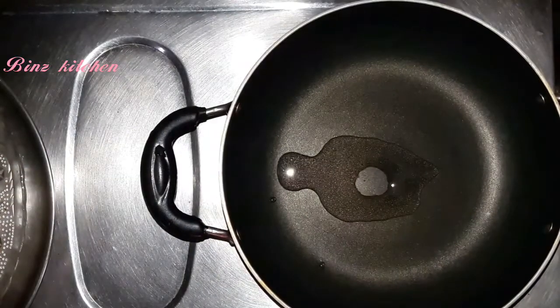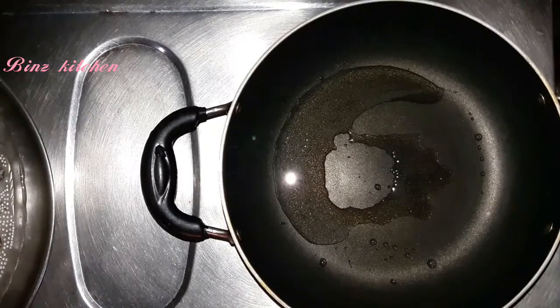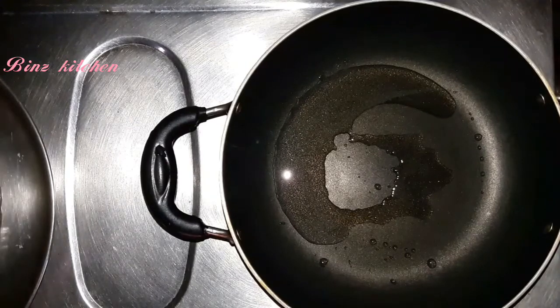I am going to put a pan on the stove and add 1 tablespoon of oil. I am going to make a macaroni with a little gravy.